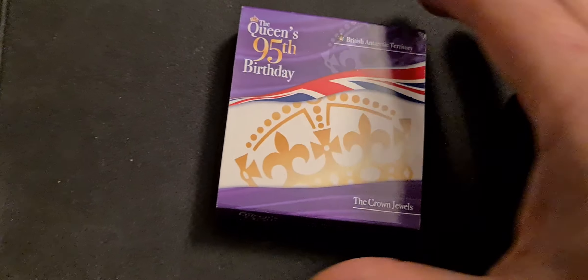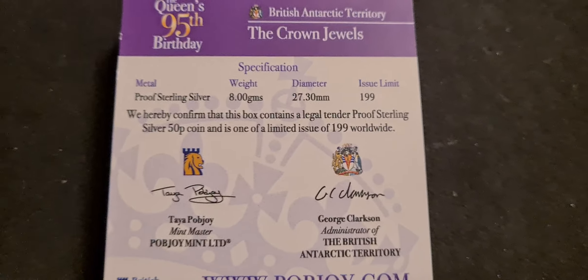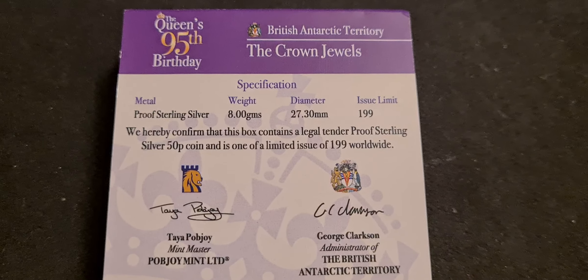So we pop that back in and if we have a little look on the cardboard that came with it, we can get the specs. Let's just flip this over. Standard weight, standard diameter. Most importantly, the issue limit is 199.